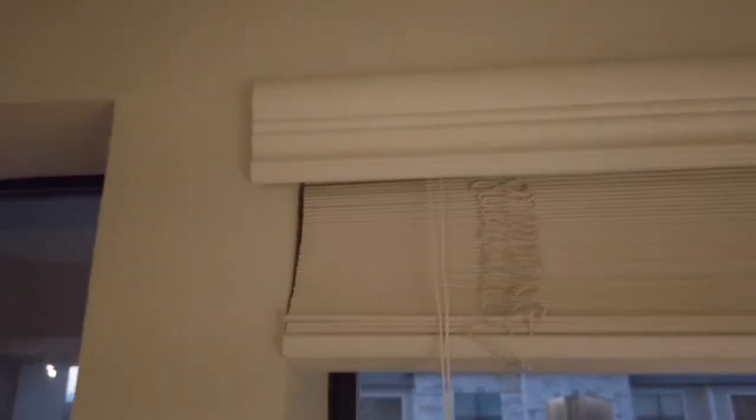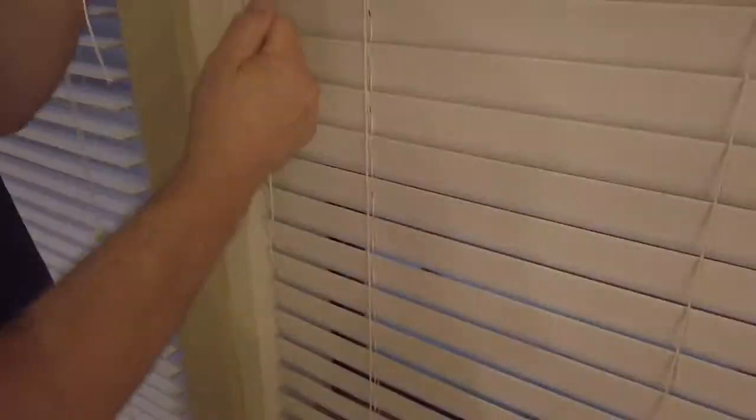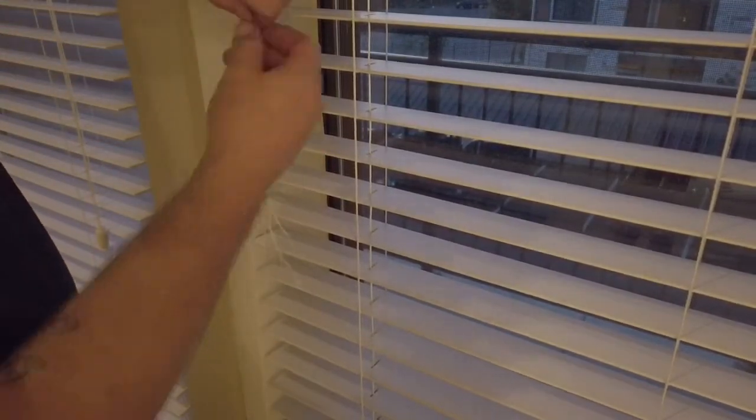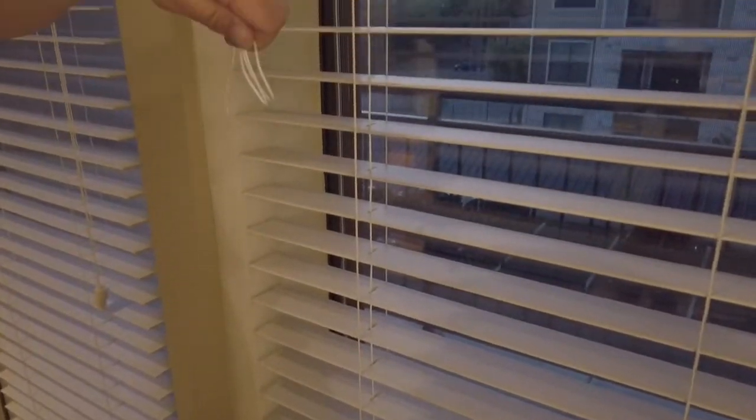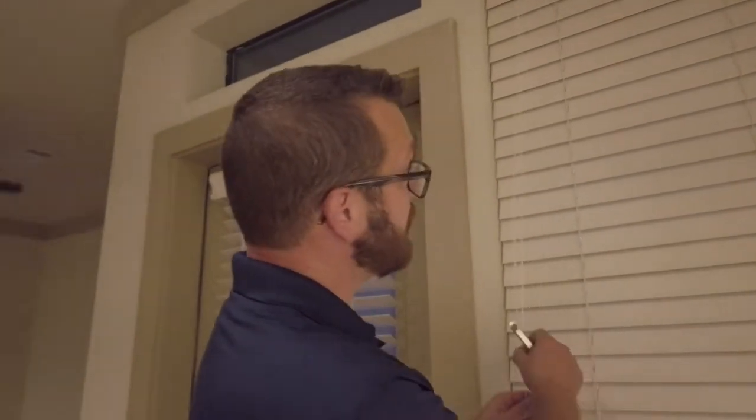Now we're going to reinstall the blind. Flip this up and slide it over. We're going to install the string clips that we cut off back onto the blind. Thank you for following along as we repair this blind and replace this tilter. As you can see, we're 100% operational. See you next time.